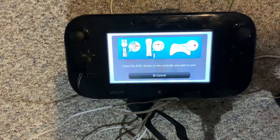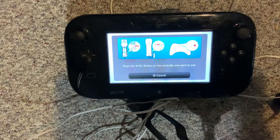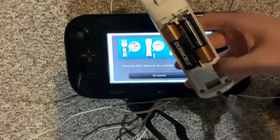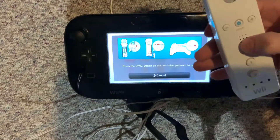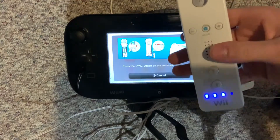Grab your Wii remote and press the sync button. The lights will start flashing — a lot.